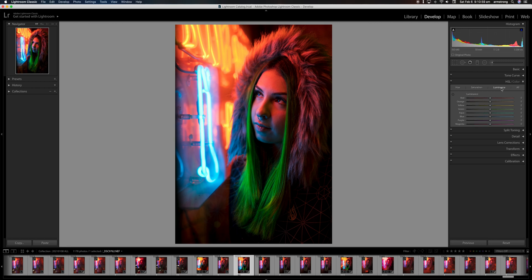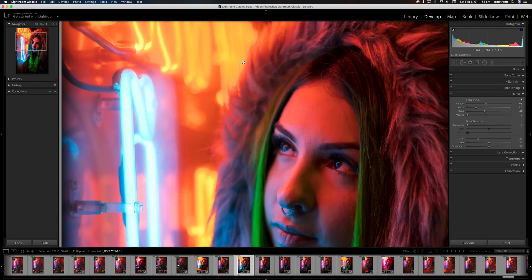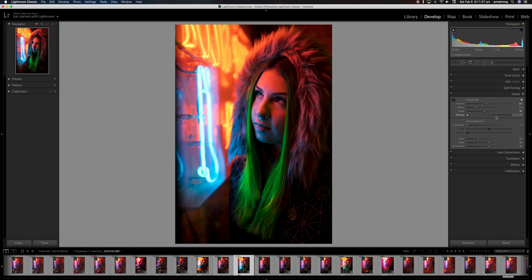In the luminance tab, I can take certain hues and maybe bring up the luminance of the green. That looks pretty good. I might bring up the luminance of the orange hues and bring the blue down just a touch — actually let's reset that blue, I liked having some of that brightness in the highlights there in the face. That's pretty much everything we need to do in the HSL tab. I always finish off my images with a little bit of sharpening, so we'll go down to the detail tab, sharpen the image a touch, and add a little bit of detail. This image isn't very noisy so I don't think I need any noise reduction.